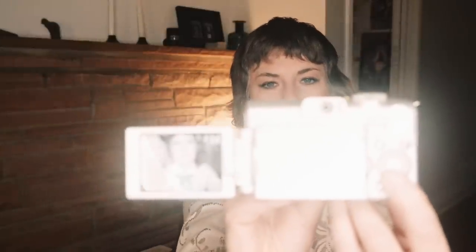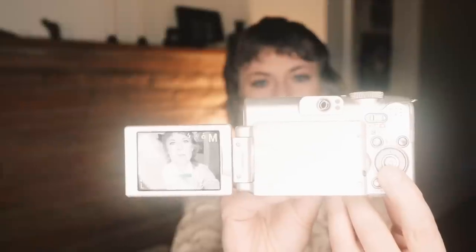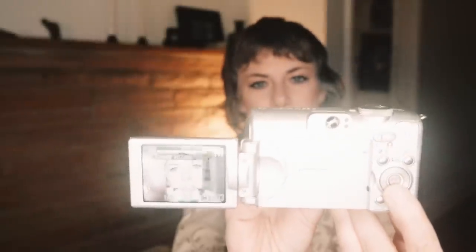If you hit the down button, you get into the focus modes, which allows you to do macro focus as well as manual focus. In manual focus, you get a nice punch-to-zoom feature where you're zoomed in to dial in that focus using the left and right buttons. Then you're back out and you can shoot. It's actually really handy, though the resolution on this screen is not amazing.